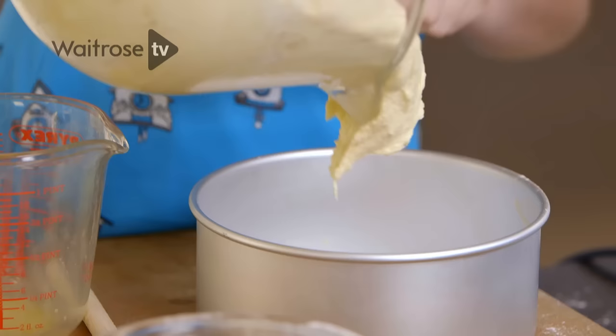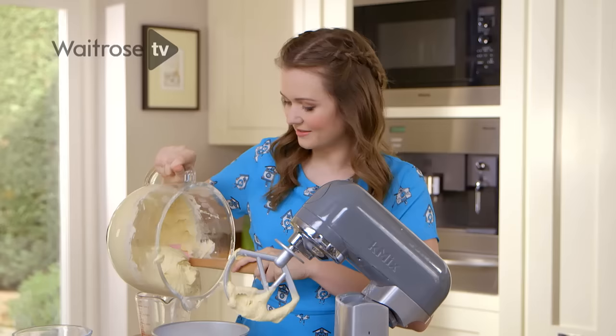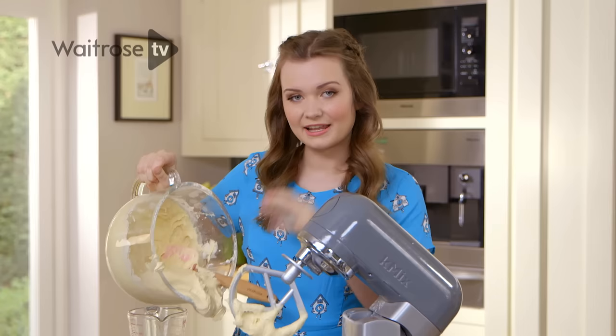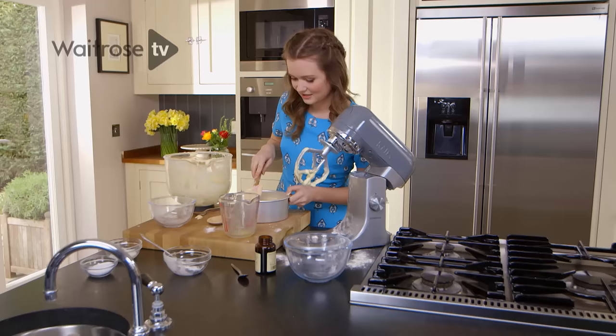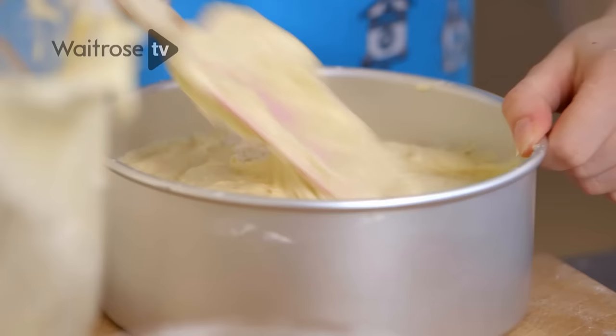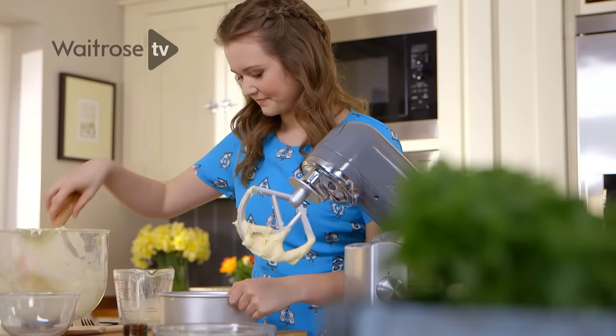Now I've mixed in the milk, the mixture is ready to go into the tin. I'm using one tin to make this cake because I'm going to bake one cake and then slice it into three layers. It means the layers fit really well on top of each other and it also saves on the washing up. I'm just going to use the top of the spatula to make sure it's right into the edges so it rises evenly. Then that's ready to go into the preheated oven for about an hour and ten minutes at 160 degrees.